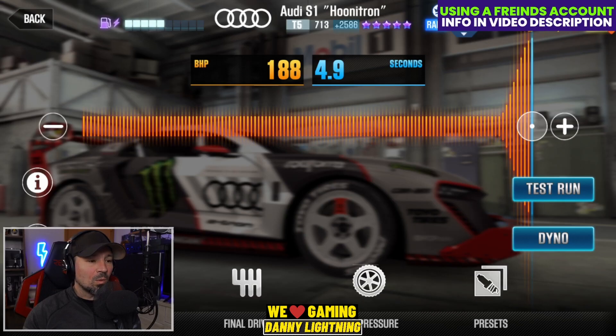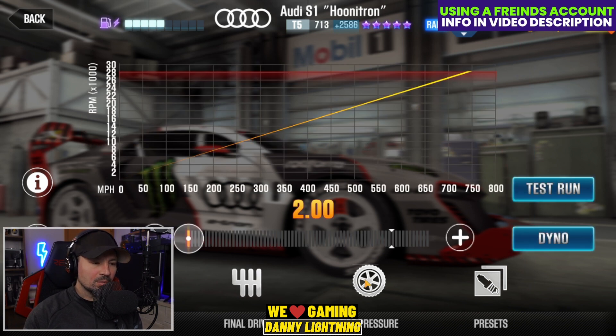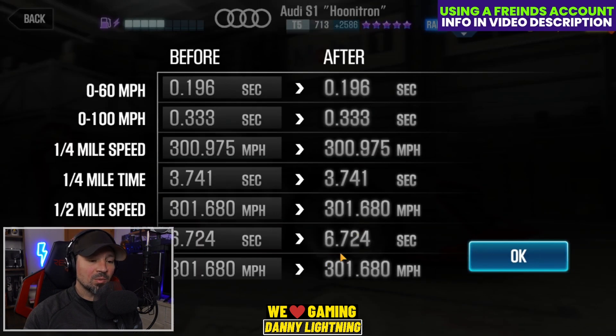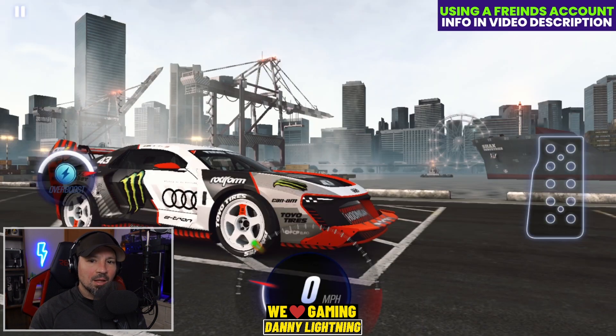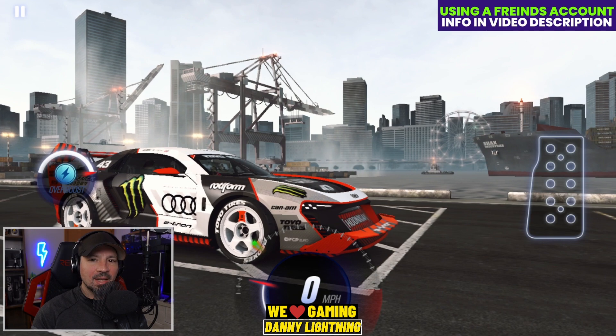When the car is 100% maxed out you can put your nitrous — or overboost, whatever you want to call it — all the way to the right. Final drive 2.0 and tire pressure on 8 psi. That gives the dyno time of a 6.724. Thank you to YouTuber Asho Speed the King — I'm on his account today, so thank you Asho.